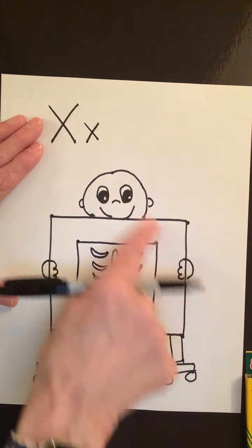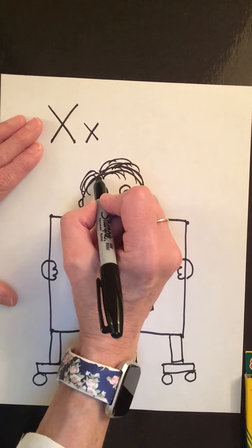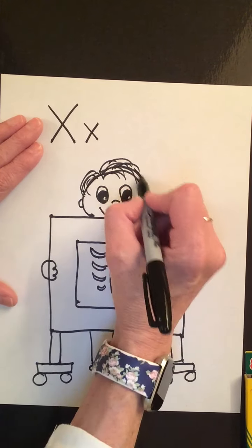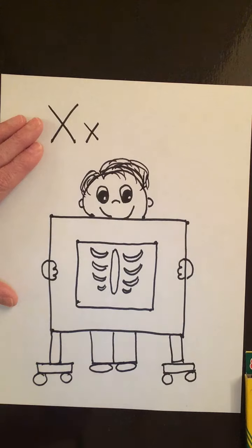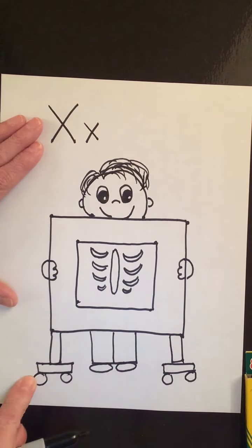Let's give this guy some hair — put a little part in his hair, just have his hair combing over this way, and a little bit combing over this way. You might want to make the person behind the X-ray a girl, give them a lot of hair or only a little bit of hair. Your choice — it's your picture and you get to choose how you want it to look.